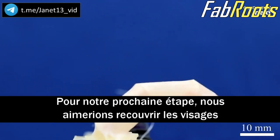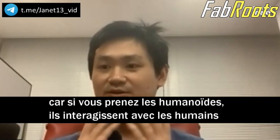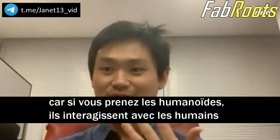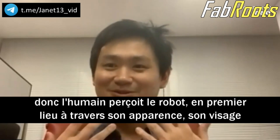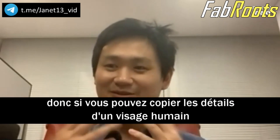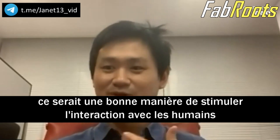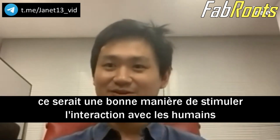Our next step would be something we would like to cover the faces — robotic faces — because if you think about a humanoid, it interacts with humans. The human perceives the robot first through how it looks, your face. So if you can replicate the detail of the face of a human being, that would be a good way to boost the interaction with humans.